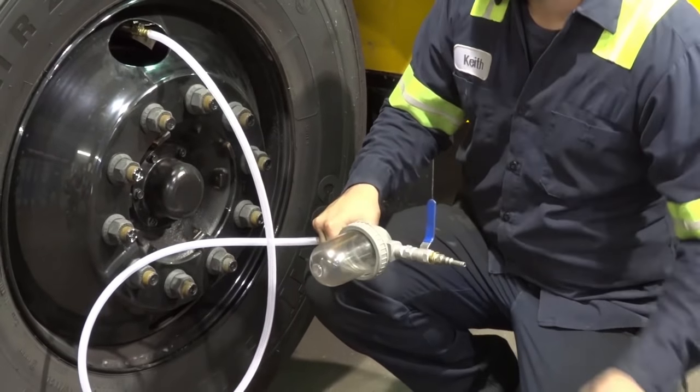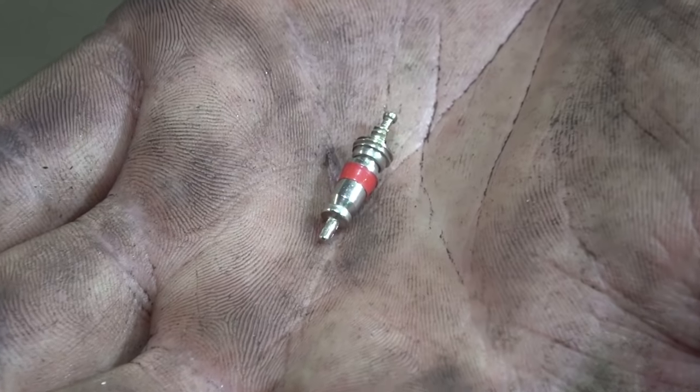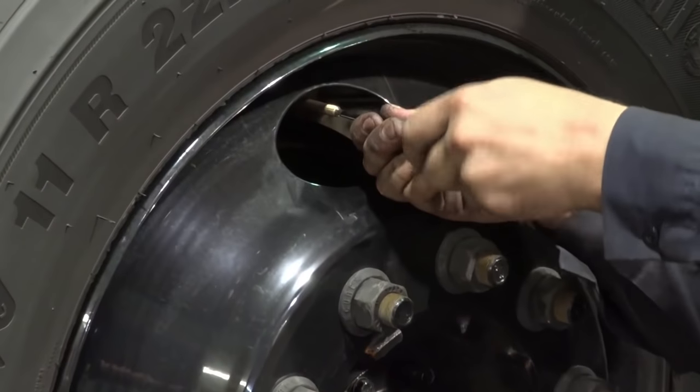Once the beads are completely installed into the tire, remove the air supply, remove the chuck from the valve stem, install the included valve core, air up to the proper PSI, and install the included valve cap.